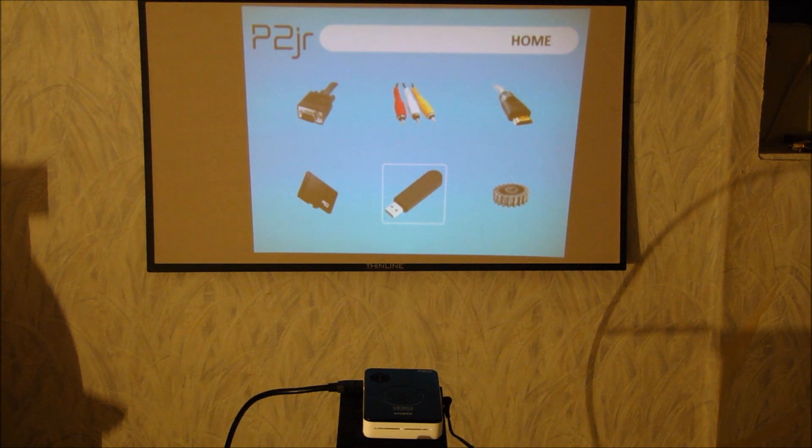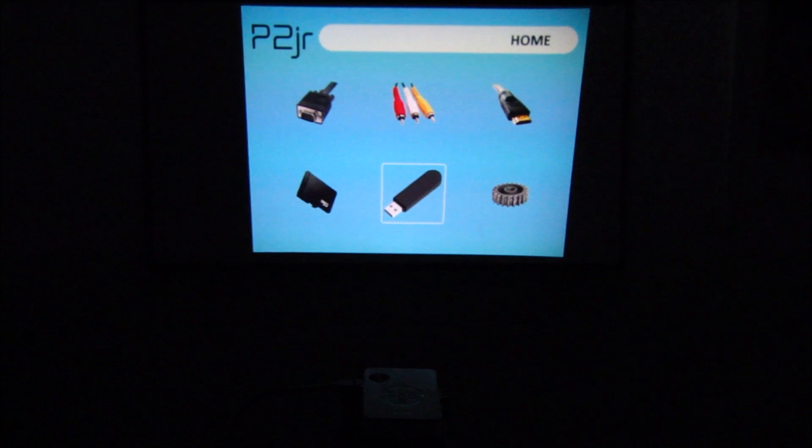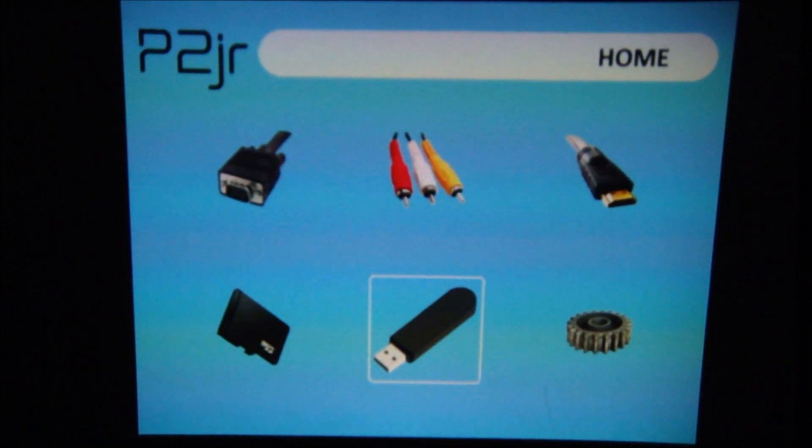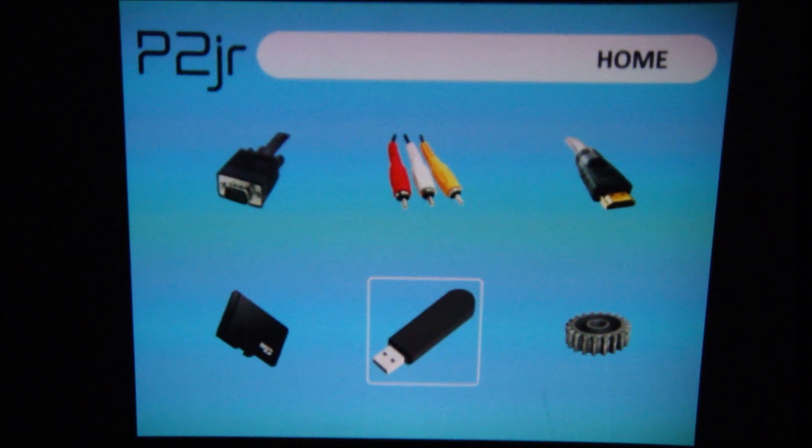In a well-lit room it produces a nice bright image, and we're actually going to go ahead and show you some video. I'm going to dim the lights, pair it to the HDMI connection, and fire up some video. In a darkened environment this is really nice — a really bright image. You can see the menu here for the AXA P2 Jr., with options to hook up to VGA, composite video, HDMI, the embedded micro SD card slot, USB thumb drive, and the settings menu.